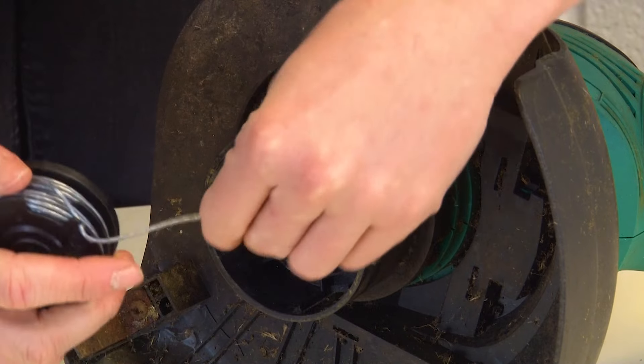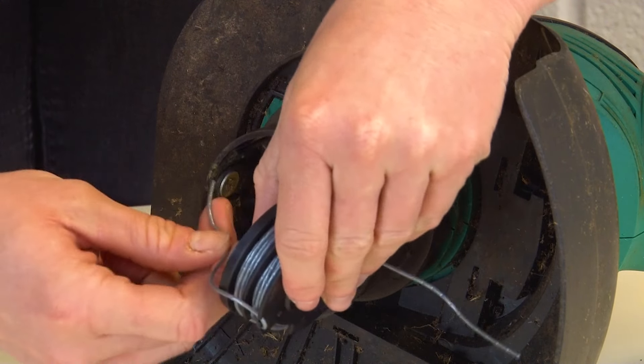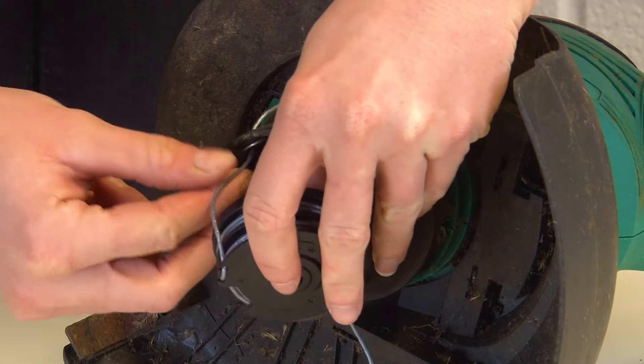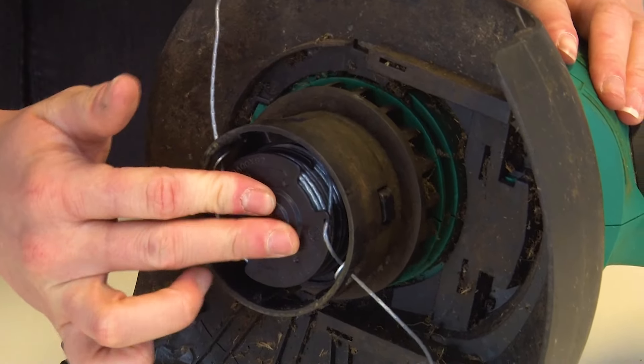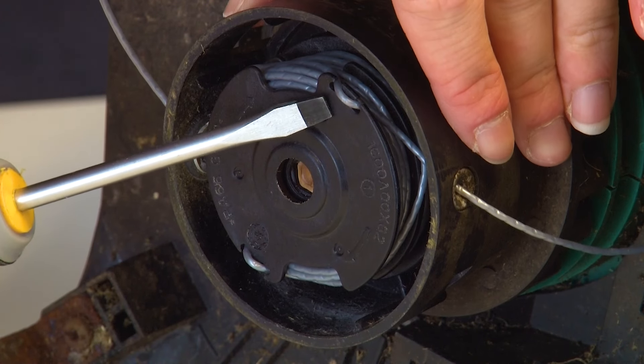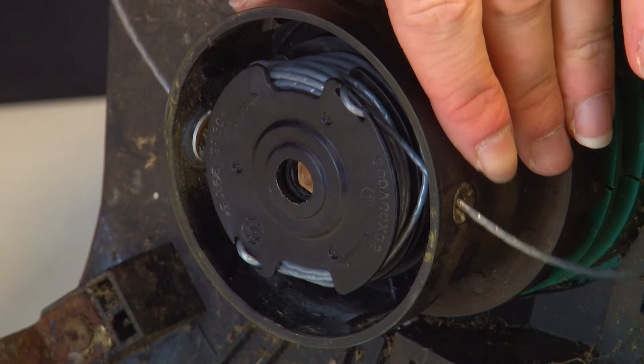Then you can feed the excess line into the outlet holes and click the spool and the line back into place. The line will be attached to cleats on the spool, so be sure to release this or the line won't be able to feed.